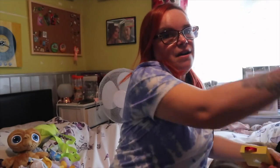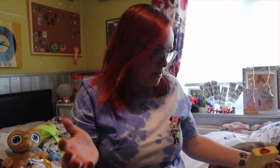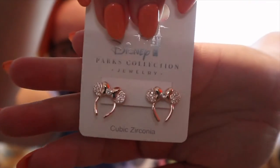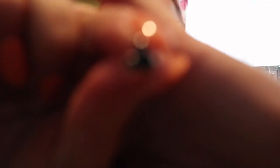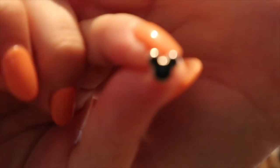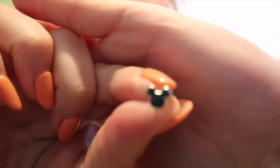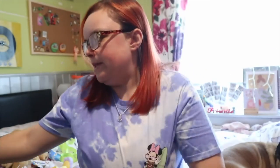This bag is all pins. I also picked up these little earrings - how cute are they? And I also picked up the birthstone Mickey ones, little stud earrings. I love those.